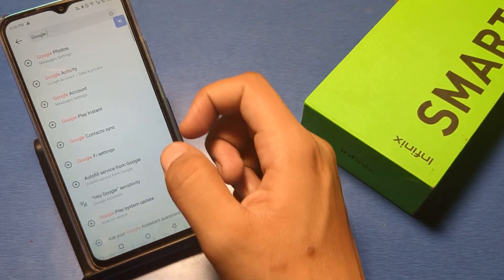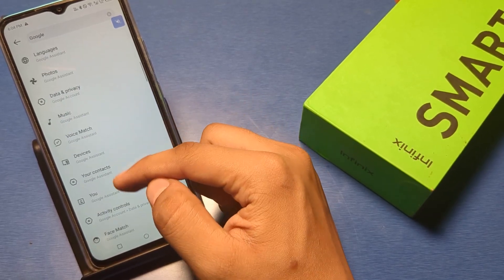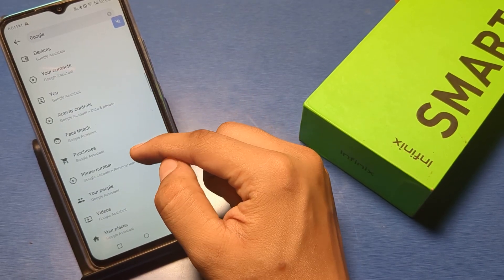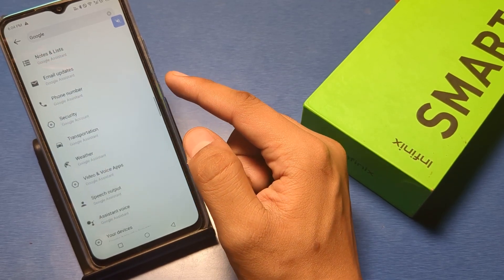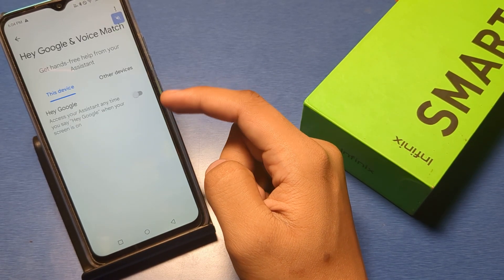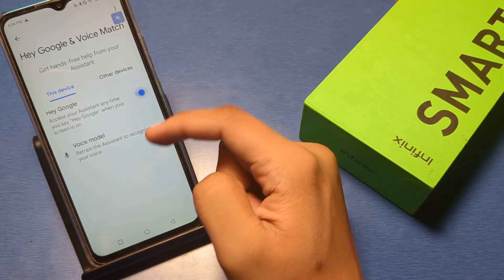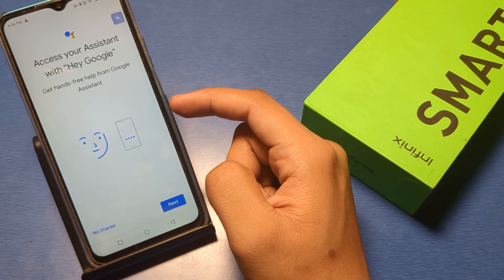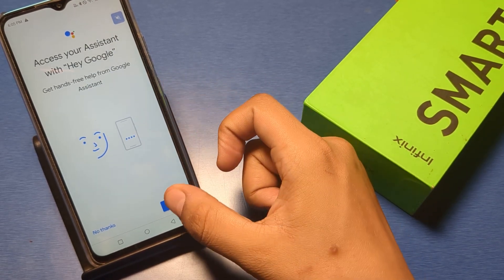Here, just swipe down and you can see — tap on the Voice Match option. You can see this interface. Just tap on this and enable it.